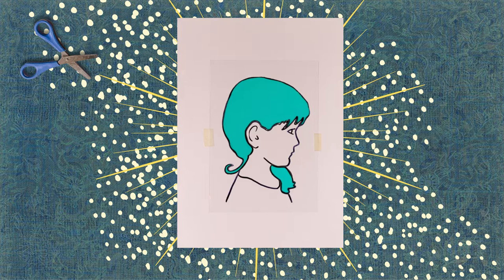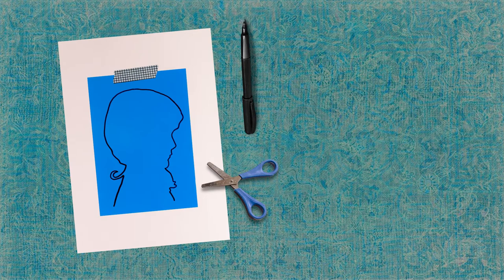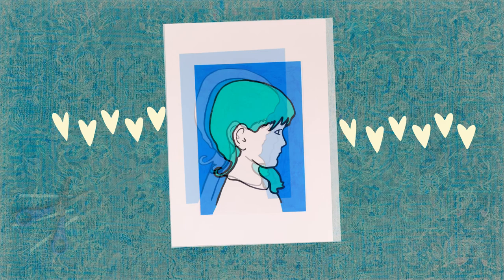Now use the blue acetate to create a background that highlights the silhouette. Place it on the portrait, tape it down, and trace only the outermost contour of your profile. Once finished, remove the blue sheet and cut following the outline. Glue the background onto your portrait. How lovely! Elegant and natural! Master Bartolini would certainly congratulate you!